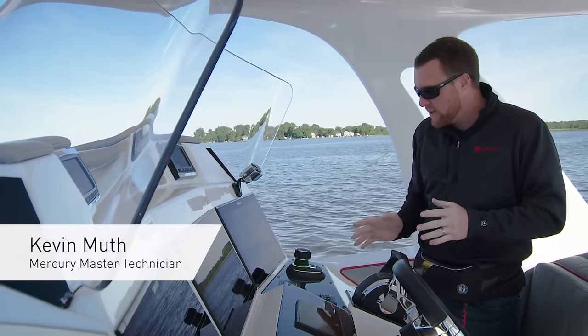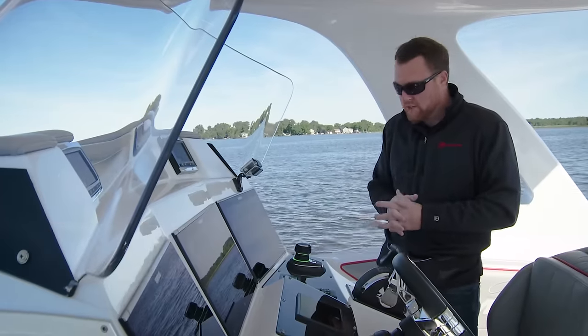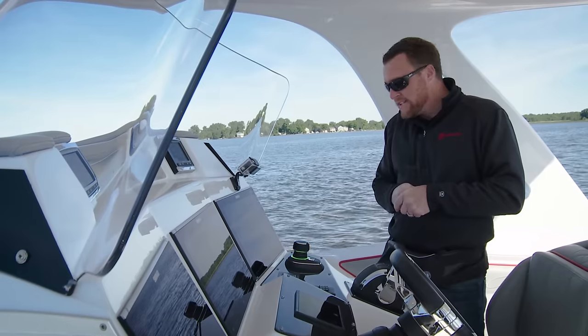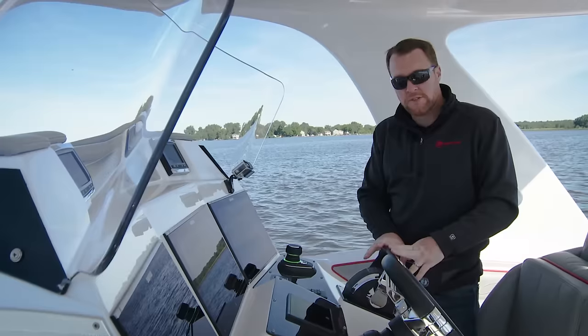I want to go over some of the functions of your joystick if you're new to the system. It's really easy to use, but I'll point out some key features of it. Right now my joystick has a nice green ring around it, and that tells me the joystick is ready to use. The joystick is ready to use when your control handles are in the neutral position.